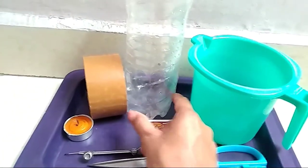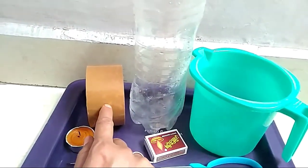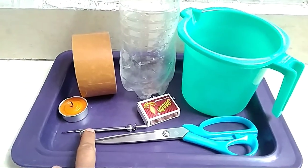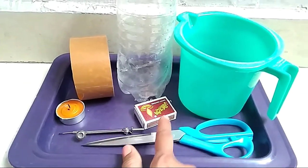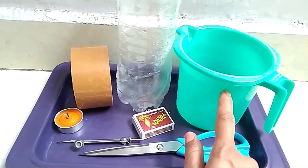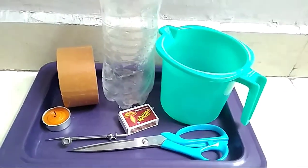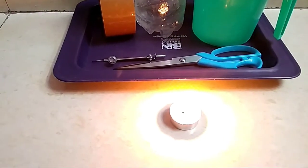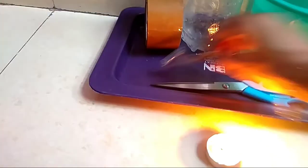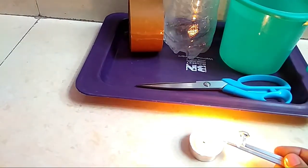For this experiment you will need a one liter water bottle, tape, a candle, a compass to make holes, a matchbox, scissors, and one liter of water. First, light up the candle and heat the compass tip.